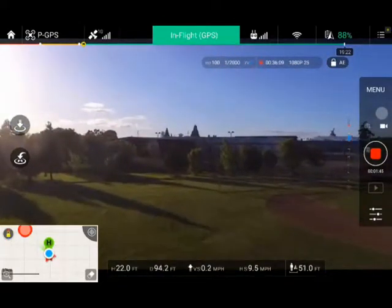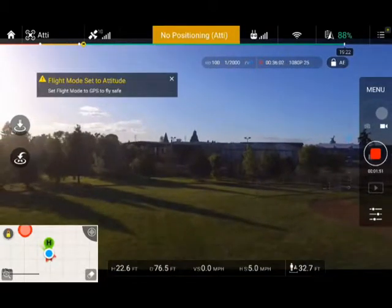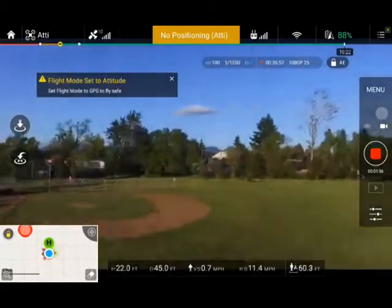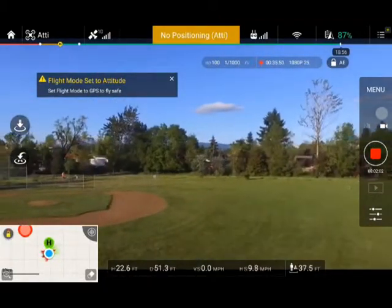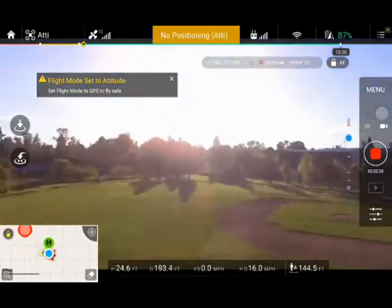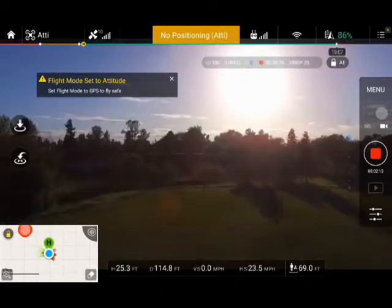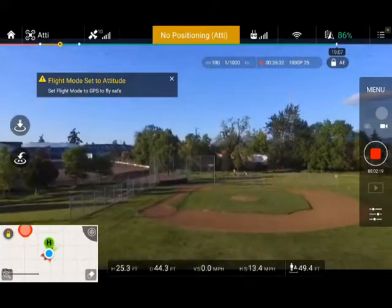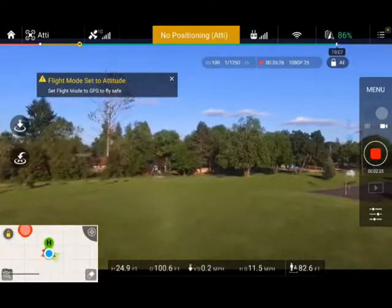Now I'm going to flip it into ATT mode. I'm moving backwards — as you can see, to counter that I'm pressing forward. Flying in ATT mode. People say it's faster, but keep in mind it's not going that much faster. What's really important to keep in mind is the drift.